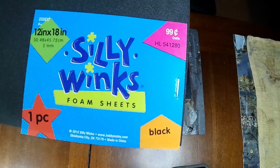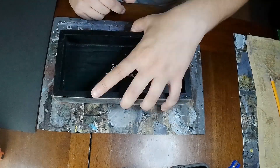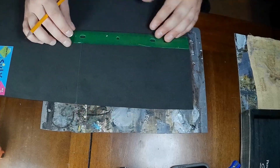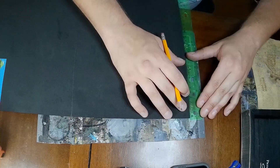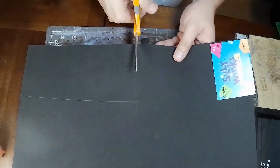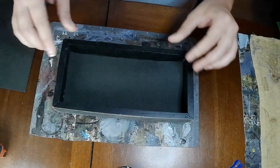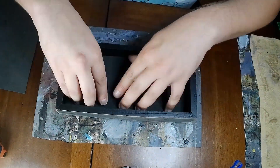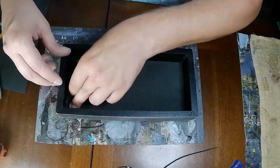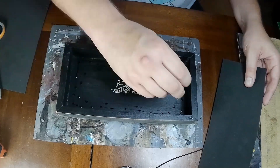To deaden the sound on the rolls, we're gonna use some cheap foam that you can get from Hobby Lobby or crafting stores. Next, we measure the inside of the box and cut the foam to fit. After that's cut out, we're gonna dry fit it in before we glue it down. I glue it down with super glue because I'm impatient, but you could definitely just use Elmer's glue for this step.